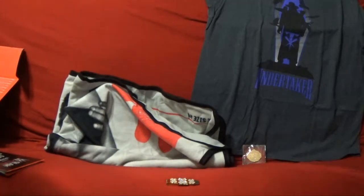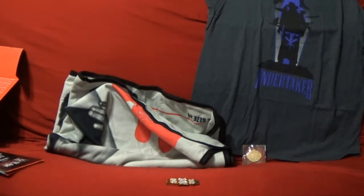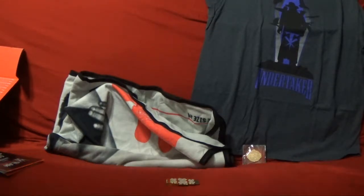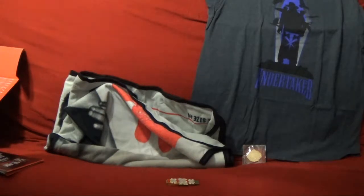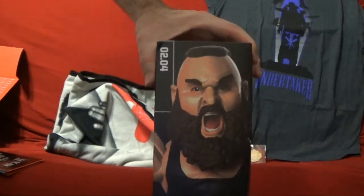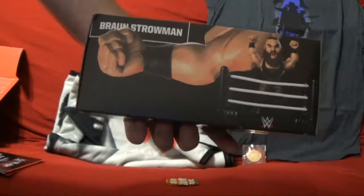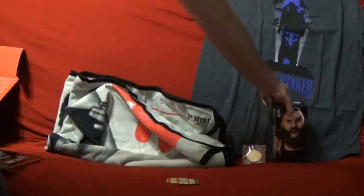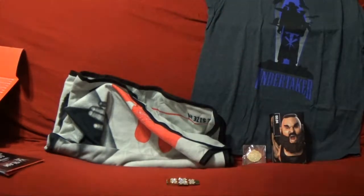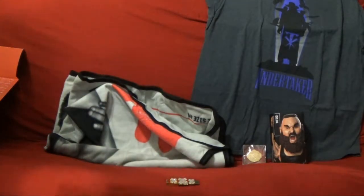This month I'll take it out of the plastic but it will remain in the box, like I usually do — I don't usually take the figures out of the box, it's just how I roll. This month's figure, number 2.4, is Braun Strowman. It's in that same ring style, with Braun doing his signature pose. Really nice — I like those figures, and they are pretty cool.